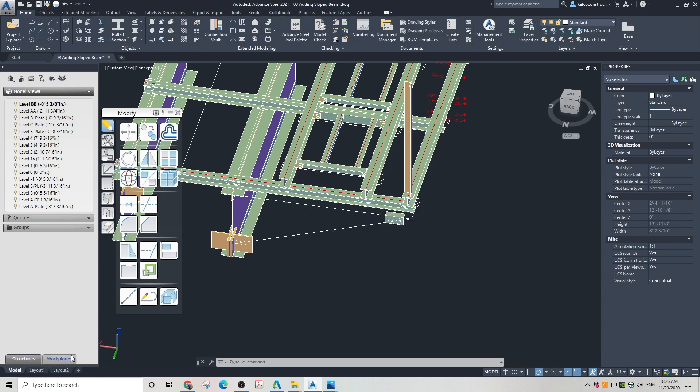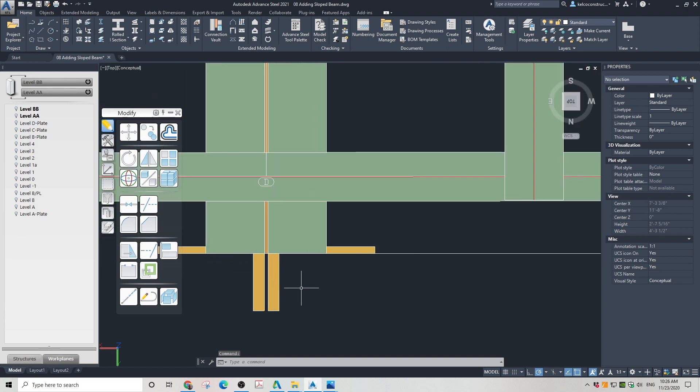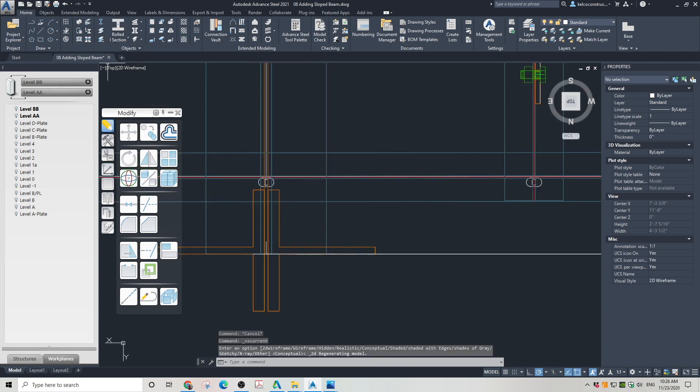Once the levels are set, you need to go to Work Planes to fix the top and bottom of the column to those levels. Go to top view and change the view type to wireframe. Then go to the ribbon and initiate the Column tool.